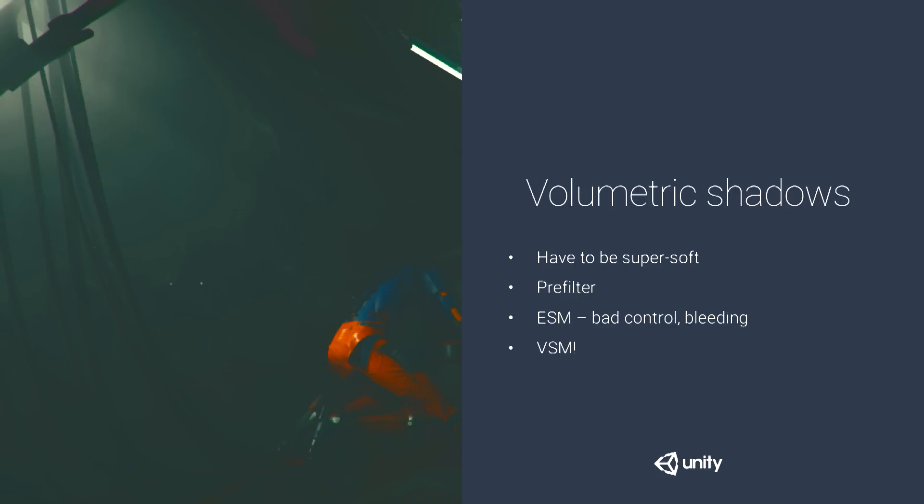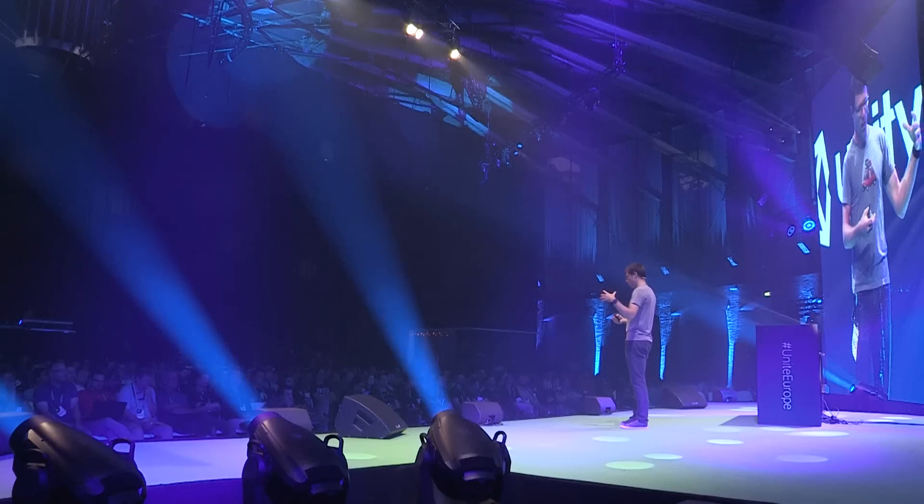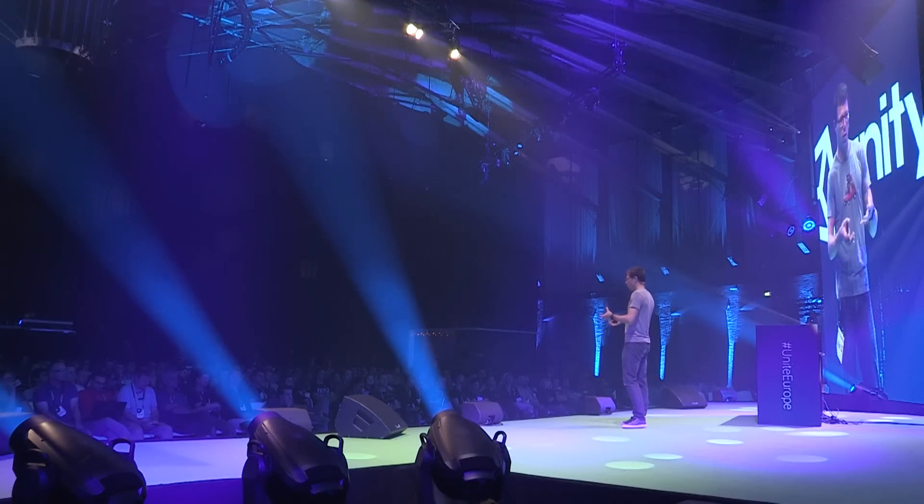Exponential shadow maps work for buildings, but with Adam and the area light behind him, we'd get lit fog right in front of his chest from light leaking. It turns out variance shadow maps are a much better fit — they stay equally soft throughout the entire shadow length, with different kinds of artifacts. They can introduce light leaking when shadow casters are far apart, but you can't really see it with an effect like this.